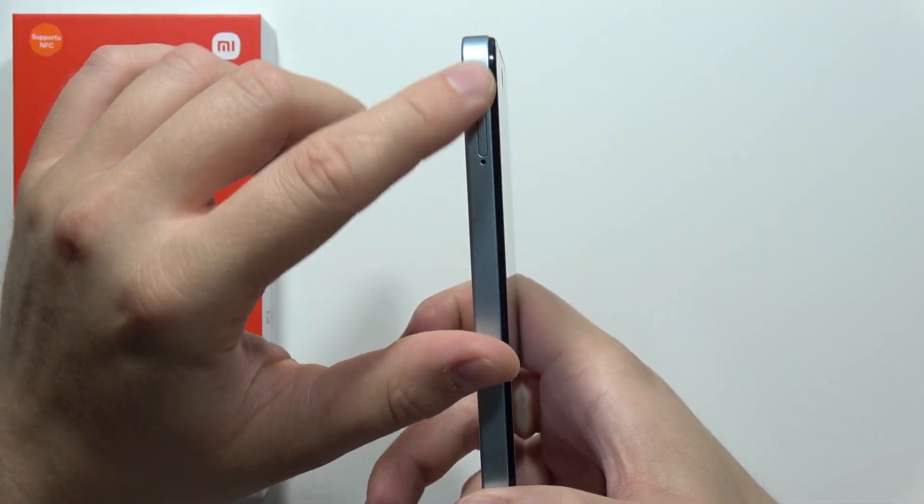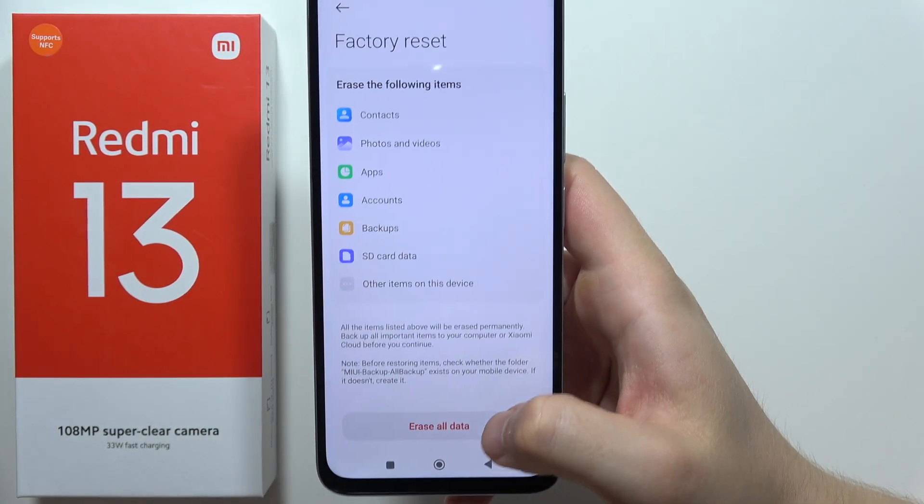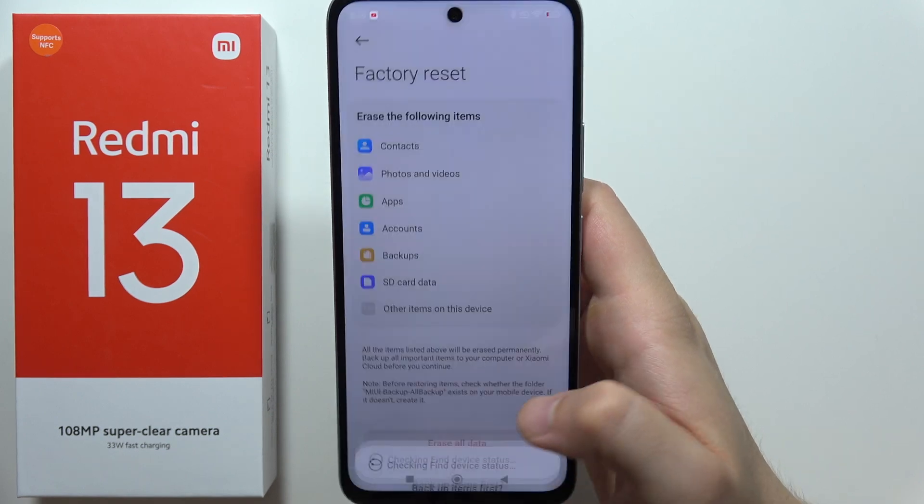It's highly recommended to remove your SIM cards and the memory card before you start this process. Now you will have to click to Erase All Data, then click Factory Reset.